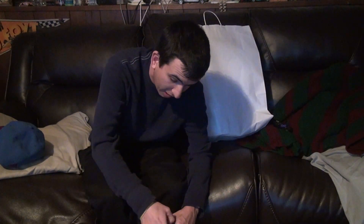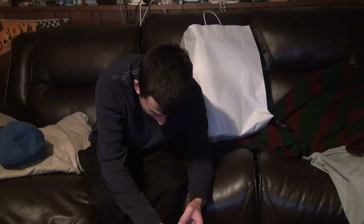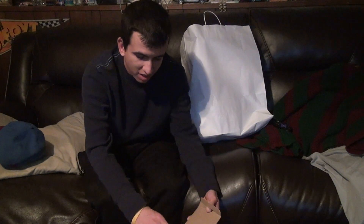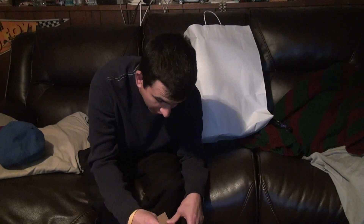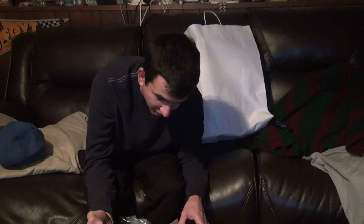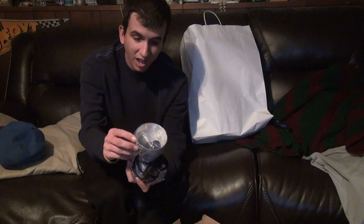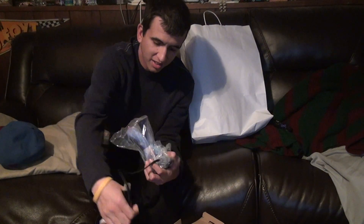I'm going to try to open this without completely destroying the box, just in case it has to be sent back. You don't want to do anything like that. It looks like I opened it on the wrong side — no, I didn't. I opened it on this side. There's the base with the plug. You just kind of unravel it.